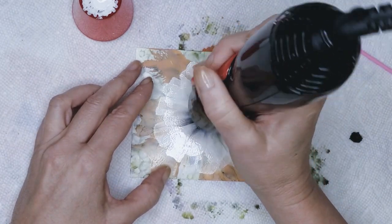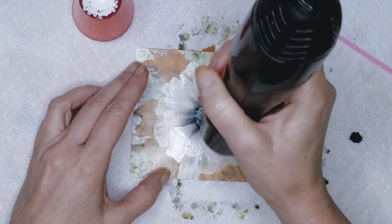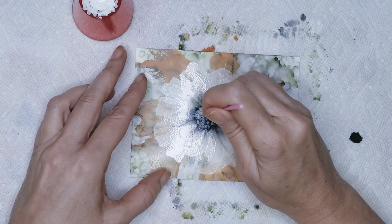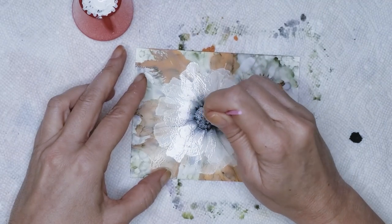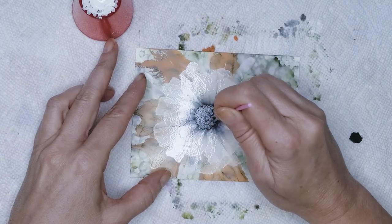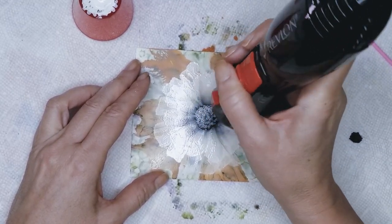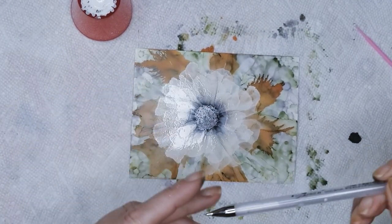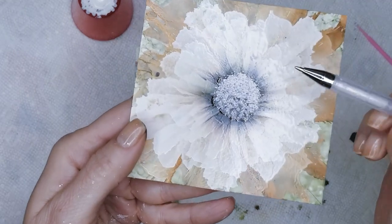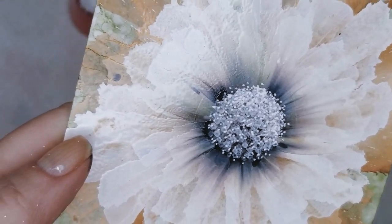I'm going to dry in between. As your layers get heavier, you should really dry in between. And this is probably my last layer because this is a pretty small center. And then if you like, you can take a gel pen — the one I used to create these dots. Let me bring this closer so you can see these little dots that I created here. I did use a gel pen for that.